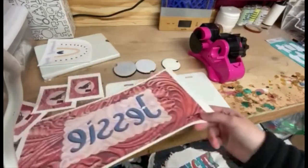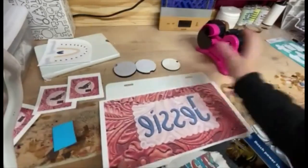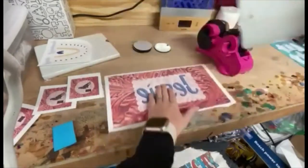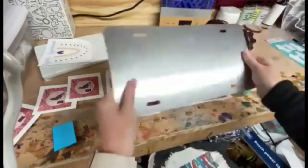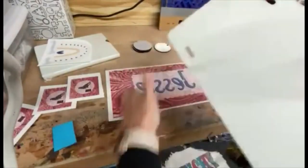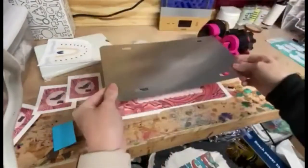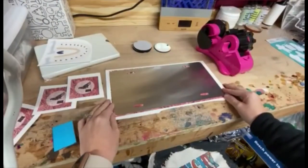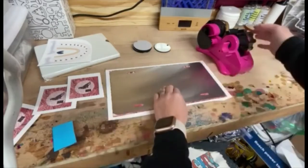So I'm going to start with my license plate. What I like to do to line my transfers up is I like to put my transfer down on the table and then flip my license plate over face down and line it up. You want to make sure there's no lint or anything on it. I will put the dimensions that I printed my transfers for each blank in the description as well.